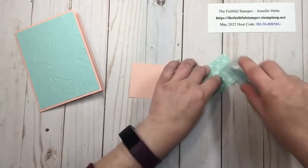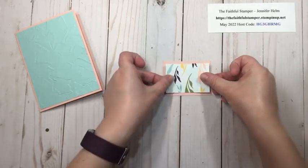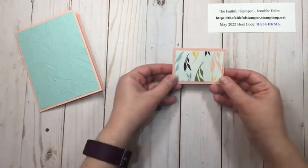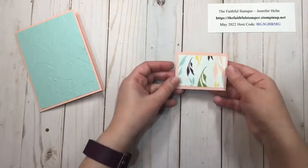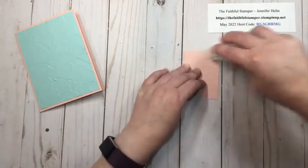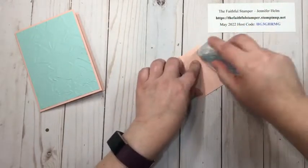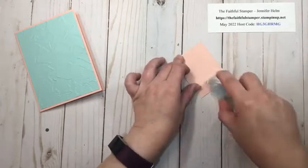Just layering these pieces — nice simple border around them. This I'm going to put on the card flat. I could pop it with dimensionals but I opted to leave it flat on the card with my adhesive. It works all the time except when I'm live on camera!